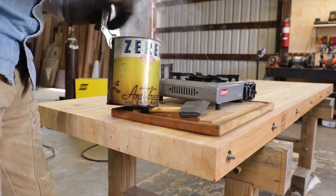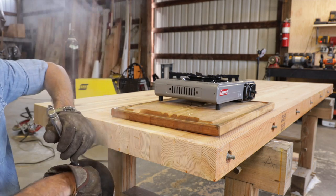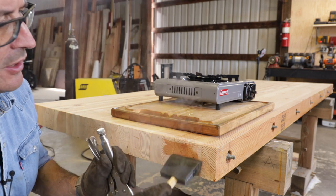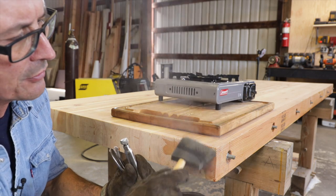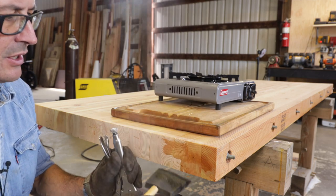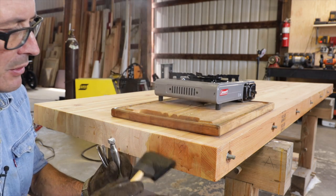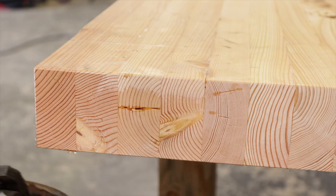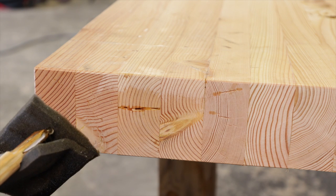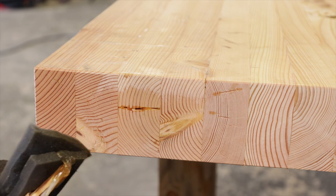Looks like we're good and melted. I've had real good luck with just applying the beeswax with a foam brush — it works pretty good. What we're trying to do is just make sure we coat every bit of it. Keep your can under your brush so you collect your wax and it doesn't drip all over the floor. I've used a lot of foam brushes in my time but I have never had one as bad as this one — it's absolutely useless.